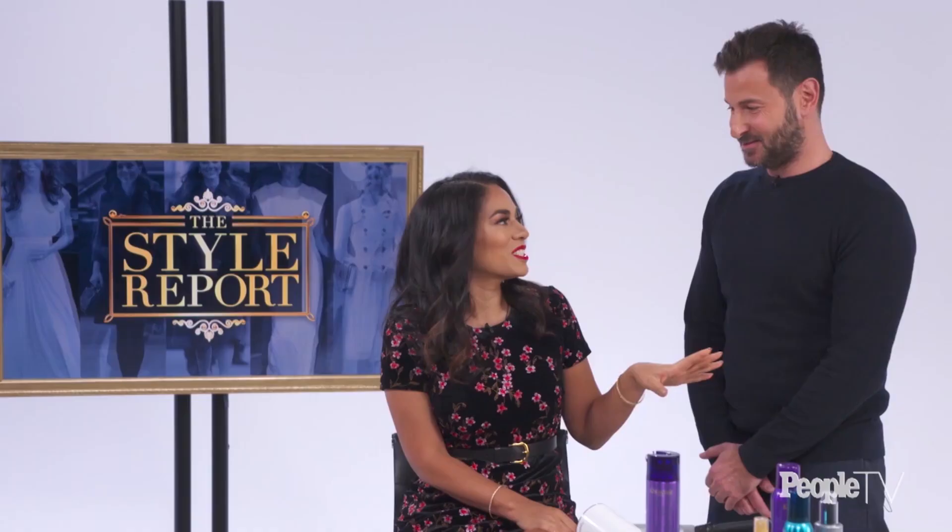I'll try it myself at home and see if it comes out the same way. Hopefully it will. You're awesome, Christopher. Thank you so much. Thank you for being here — we'll have to do it again sometime very soon. Maybe next time, the Queen's Coif. I'd love that.